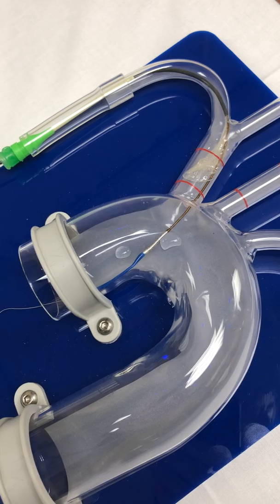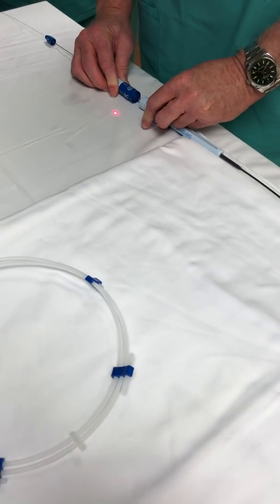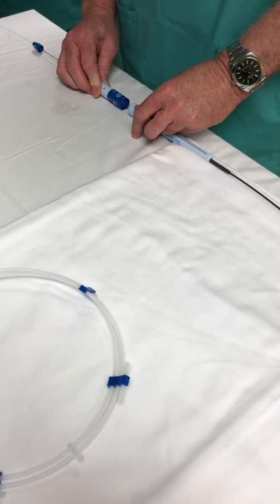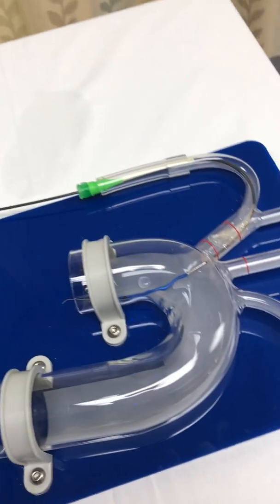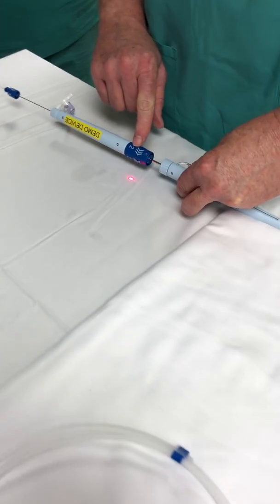Once we've deployed number one, we want to secure that front handle. Now we're going to pull the back handle about an inch apart — about an inch — to bring it a little higher in the aorta. Now we're going to start using number two, which is our articulating sheath, to curve the catheter to point up into the left common carotid.